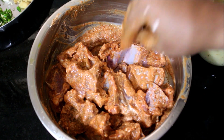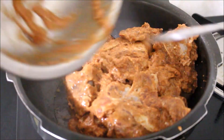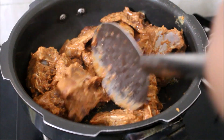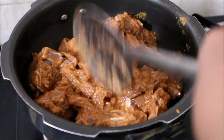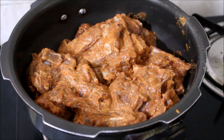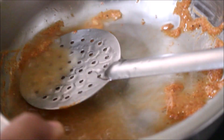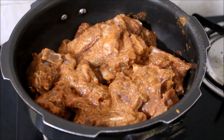Once you add your meat to the pressure cooker, allow it to sit for two minutes, then keep turning it and frying it for two minutes on each side so that it's fried well. I've not wasted any of the marination — I've added half a glass of water to dilute it, and we'll be adding it to the meat once it's fried.